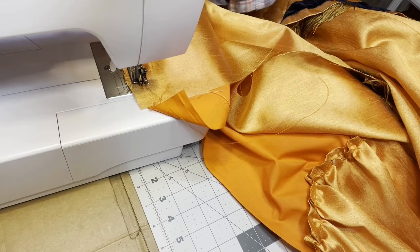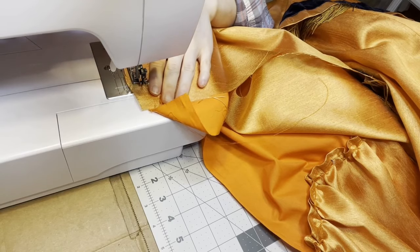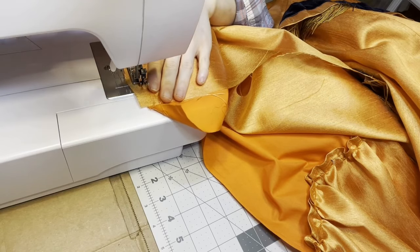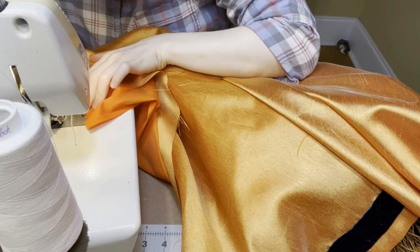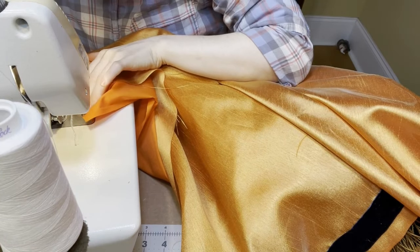After they were all trimmed and ready, I attached them to the skirt base. The lower one was gathered to fit, and the upper one was laid flat and serged to the base because it will be gathered into the waistband. Then I could finally sew that side seam shut.